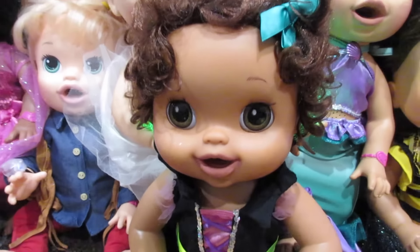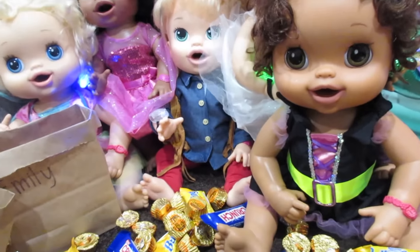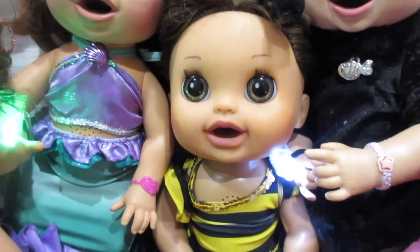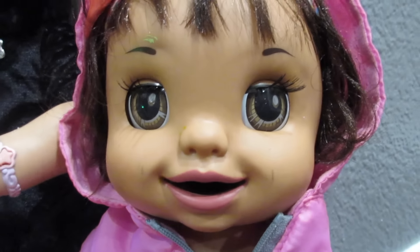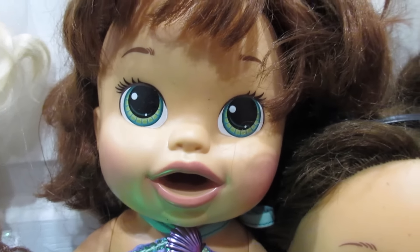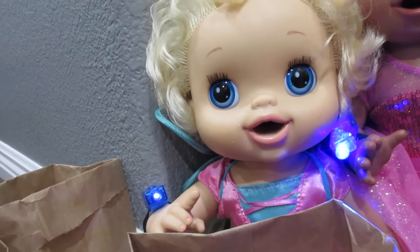All right, before you guys get too much into your candy, let's say bye to the subscribers and wish them a happy, happy Halloween. Bye, subscribers! Happy Halloween, guys. Happy Halloween. We love you. Eat as much candy as you can get your hands on — don't get sick because you don't want to throw up. I hope you have the best Halloween ever. You guys are the best humans in the world. Happy Halloween. Love, Emily. Happy Halloween guys, be safe. Don't eat too much candy. We love you. You guys are awesome — I'll see you tomorrow. Bye!